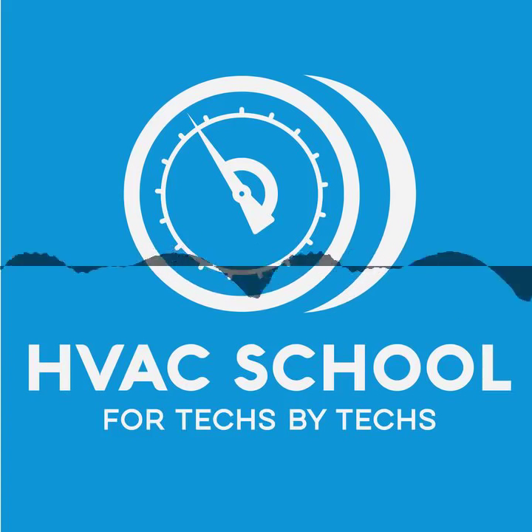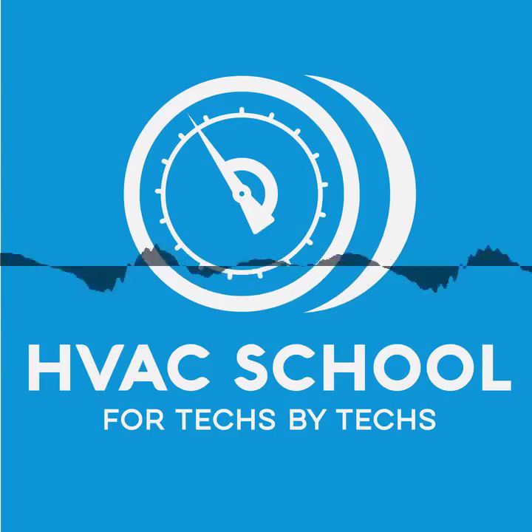That's my practical look at how to test capacitors. Hopefully you found that helpful. We'll talk to you next time on the HVAC School Podcast.